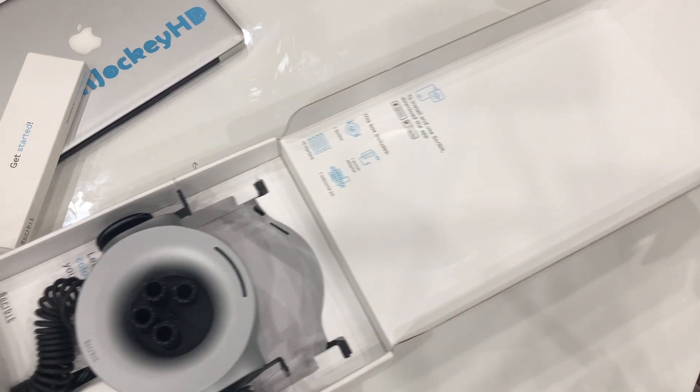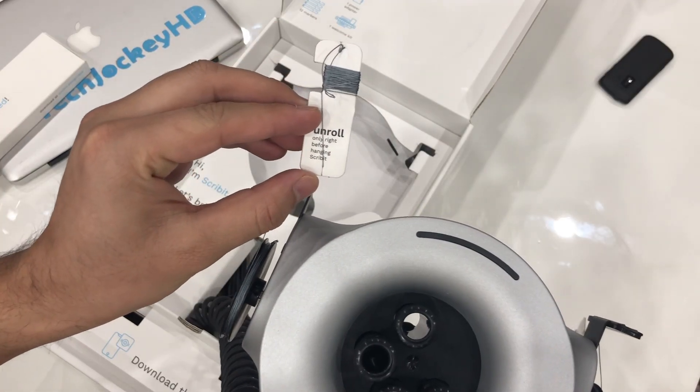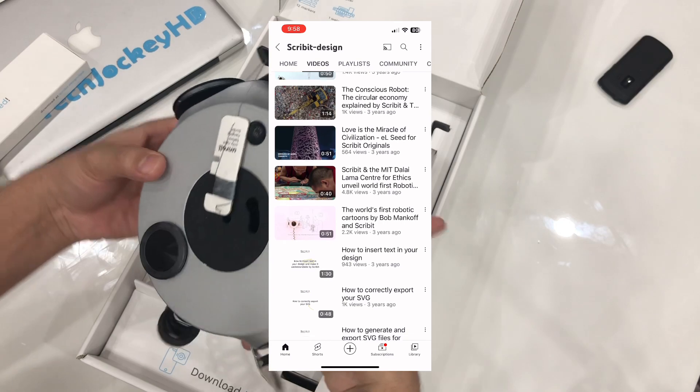This is where we see the information about the application that we have to use to set it up and everything that's inside the box. All the instructions are very easy to follow, and there are videos in the application and on YouTube where you can see exactly what you need to do to set it up.